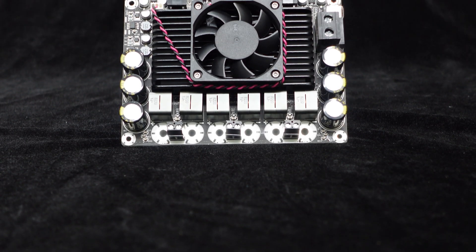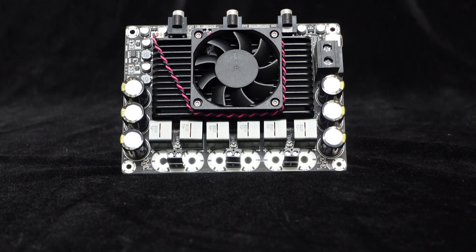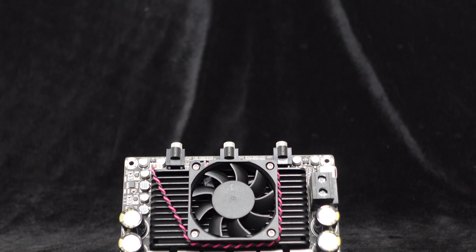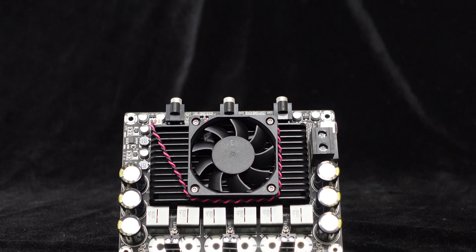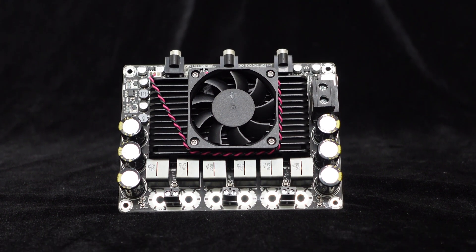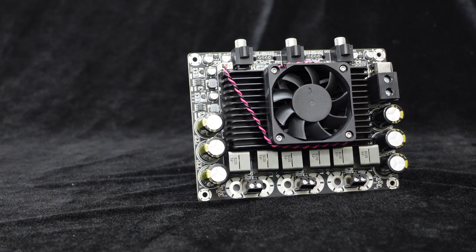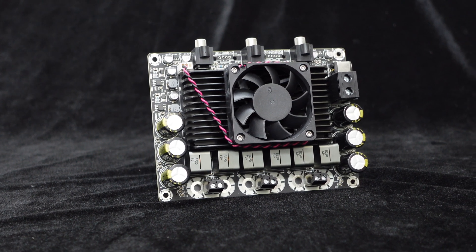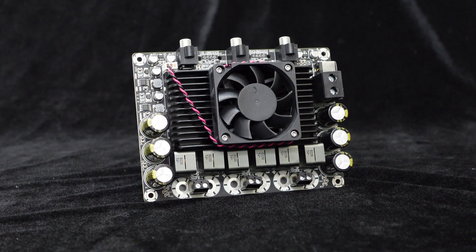Let's take a look at the 2x200W plus 1x400W class D high power amplifier board we're using. This amplifier board adopts a class D topology, which boasts higher operating efficiency compared to common A-B class amplifiers. It can achieve an efficiency of up to 95% and provide high-quality audio playback with low distortion and low noise.